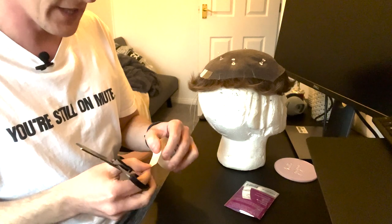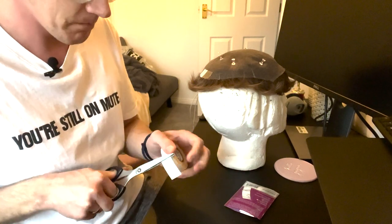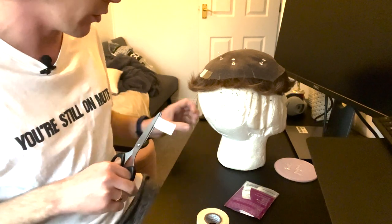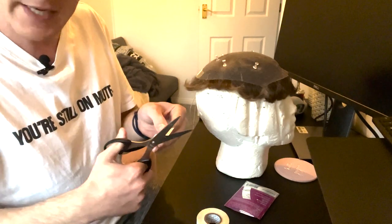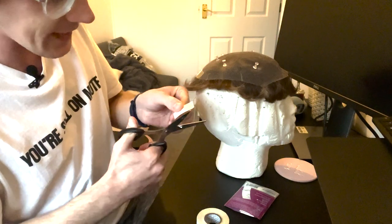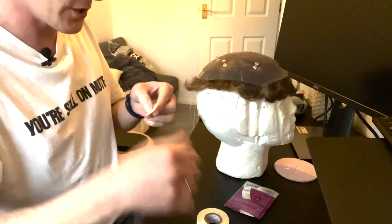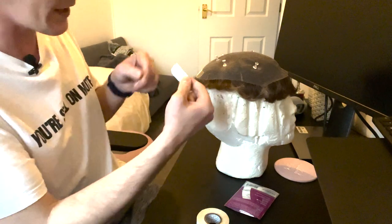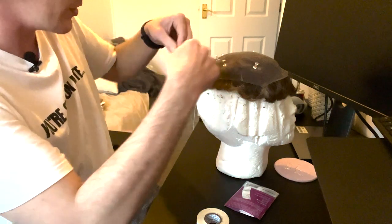Now we've got our foundation strip in place, I tend to use the roll of tape next. I always analyze how long or short I need to make each piece. Again, exactly the same thing — every single time you do that subtle U-shape cut. It saves so much effort.